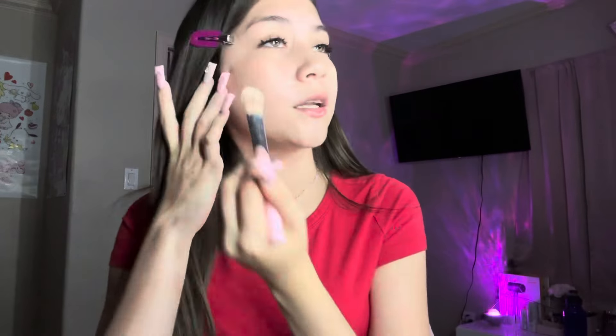For foundation I'm gonna go in with the Frmr foundation in the shade 105, using a flat brush. I bought these on Amazon in a Hello Kitty packet and this brush came with it — I just use it to apply my foundation. I only put a little drop on it and apply it on these areas, then I go in with a damp beauty blender and blend it all out.